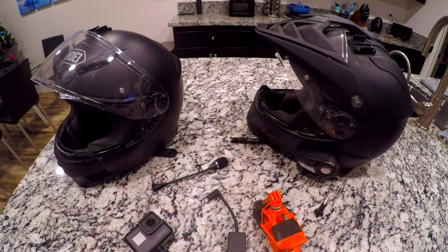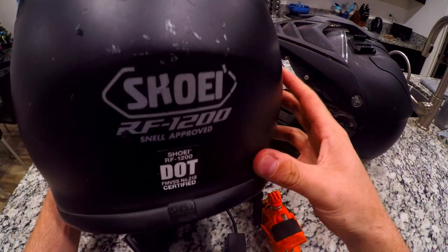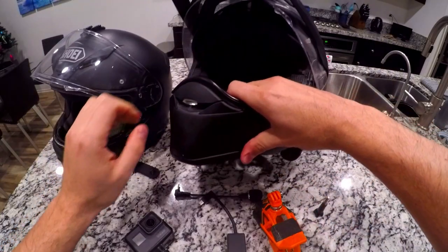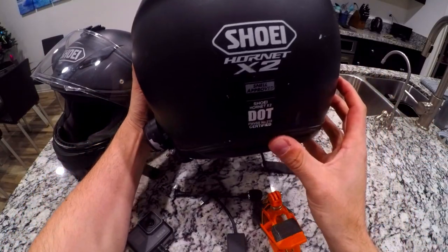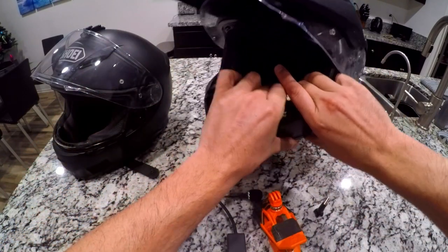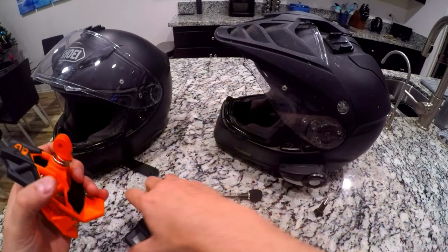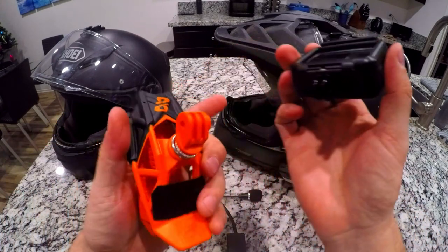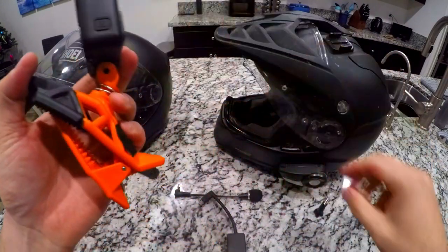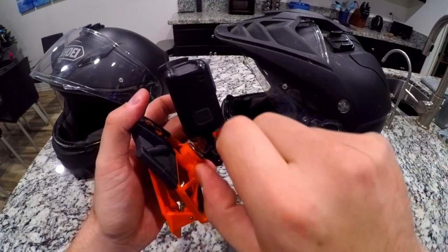I'm going to be showing you guys both setups with both of these mics. I have a KTM 1290 Adventure and two different helmets. If it's really windy out, I use my Shoei RF-1200 because this Hornet Shoei X2 catches the wind, especially if I have the visor or windshield down on the motorcycle. So let me put this together to show you guys what it looks like. Take the clamp, put the GoPro in, screw that on, make sure it's up.